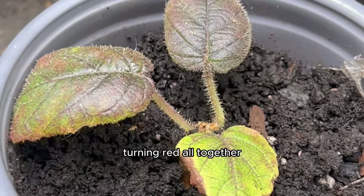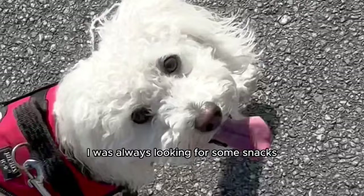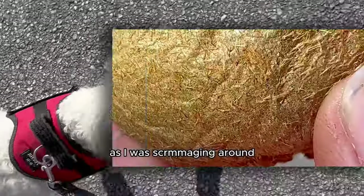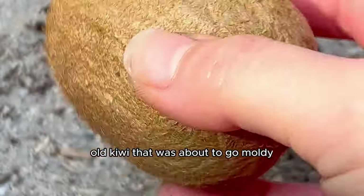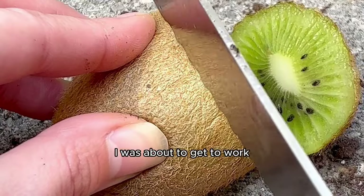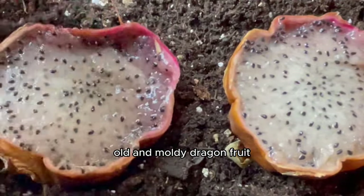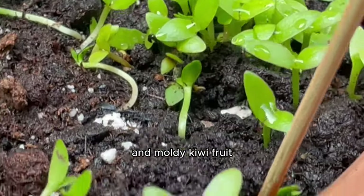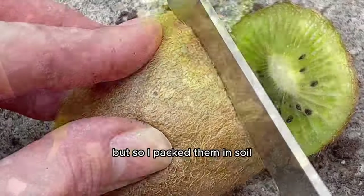One day while scrummaging around my fridge for a snack, I realized I had this old kiwi that was about to go moldy. You already know what I was thinking — I was about to get to work. If we grew a hundred baby dragons from one old and moldy dragon fruit, we could surely grow a hundred baby kiwis from one old moldy kiwi. I packed them in soil, covered it up, and waited.